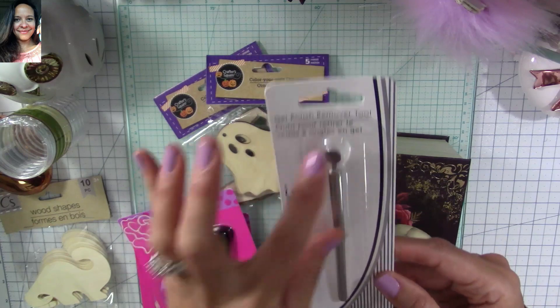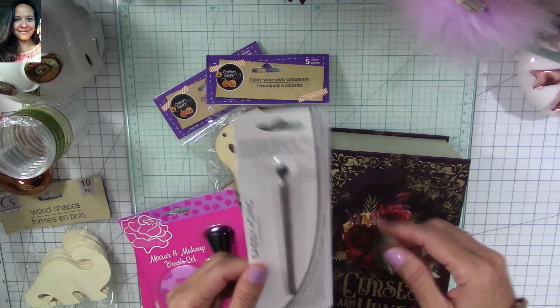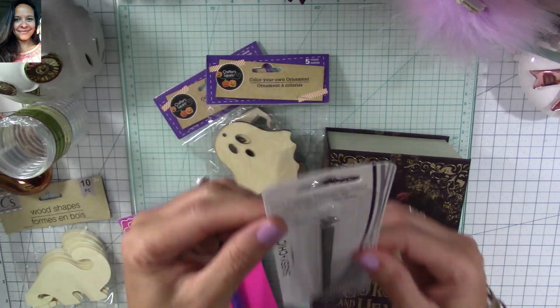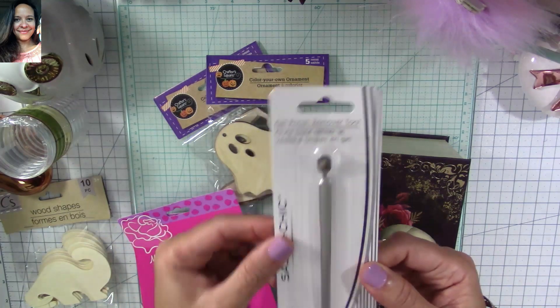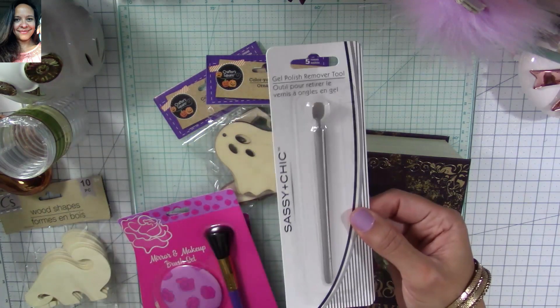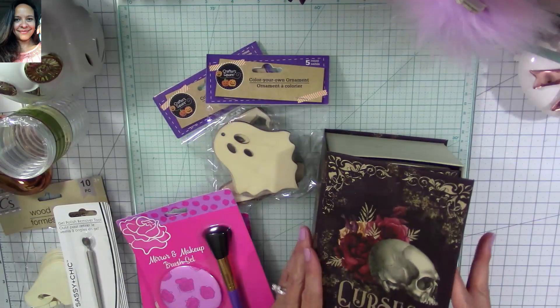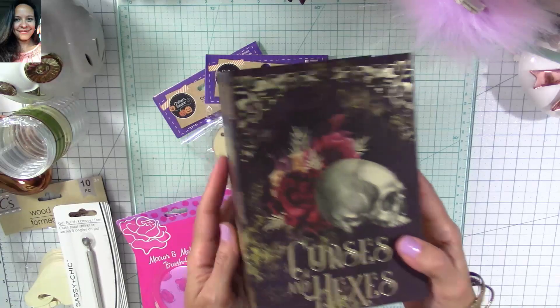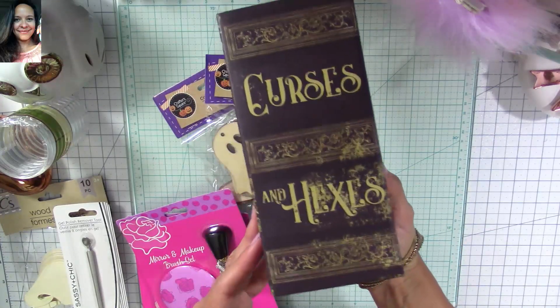Then I found this Sassy Shake — it's a gel polish remover tool. I actually got it to see if it works to remove things from sticky mats and similar surfaces. If it does, it's a great tool and it's only a dollar.